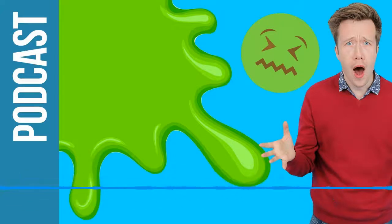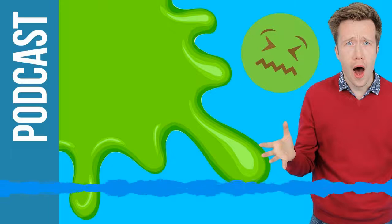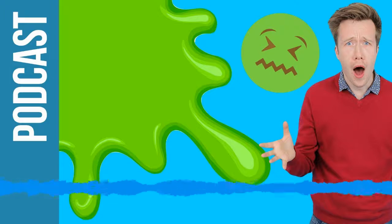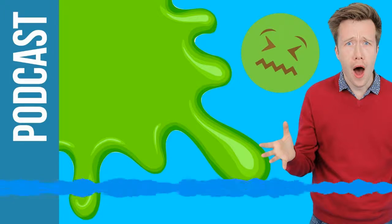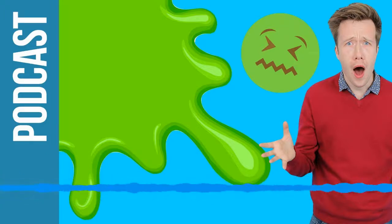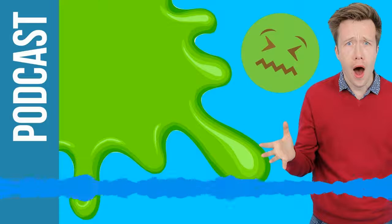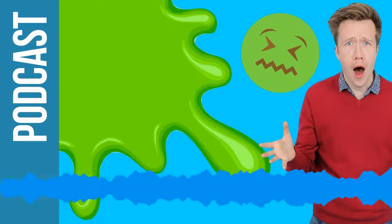And that is it for this week's Fun Kids Science Weekly. Thank you so much for giving us a listen. Remember, if you've got a science question — something that's just niggling around your brain that you just can't figure out — you can let me do all the hard work for you. Just leave it as a review for the Fun Kids Science Weekly over on Apple Podcasts. It's a brilliant place to hear all the science series we do. You can get it wherever you get your shows — Google, Spotify, or on the free Fun Kids app. Fun Kids is a children's radio station from the UK — you can hear us on DAB digital radio, the free Fun Kids app, and at funkidslive.com.